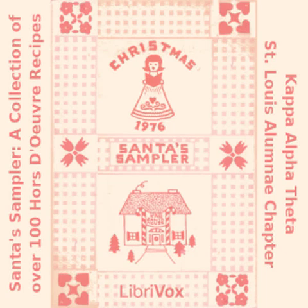Cucumber Hors d'oeuvres: one loaf thin sliced bread; two cucumbers; one cup mayonnaise; four tablespoons dill weed; one jar capers. Take thin sliced bread and trim crust. Cut with round cutter. Spread butter on bread rounds. Cover butter with mayonnaise and dill weed mixed. Place thin slice of cucumber on top. Cover with dab of dill and mayonnaise mixture and place caper on top.